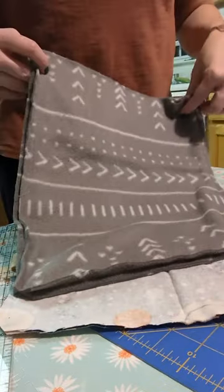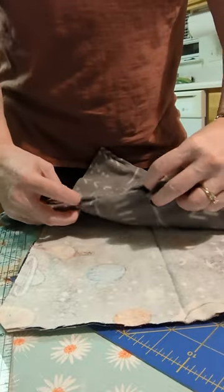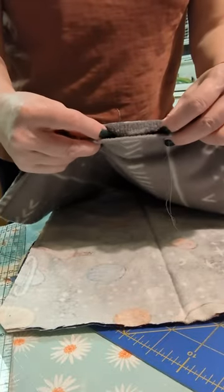Alright, so we went around the outside of both pieces, and on the fleece we left an opening for turning.